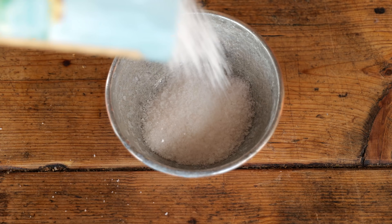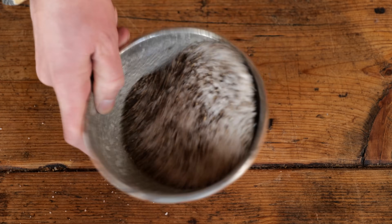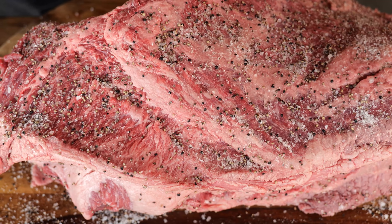The next step is taking some light sea salt and just a bit of ground pepper, mix it up, and sprinkle it onto the briskets, making sure they're well covered. Now they're ready to go on the Burnhard Flint.